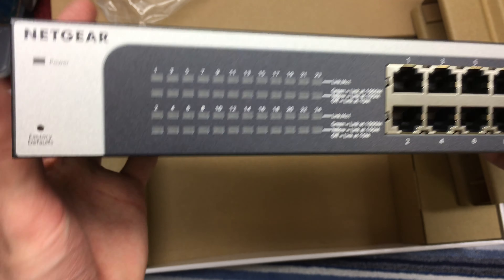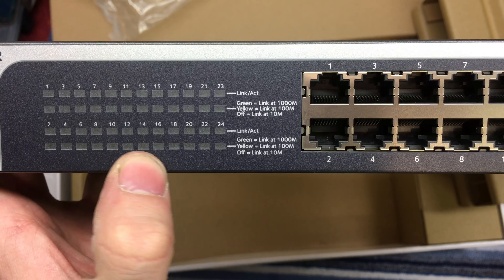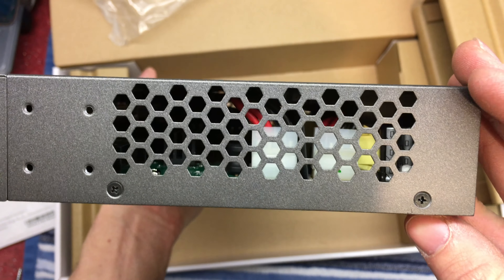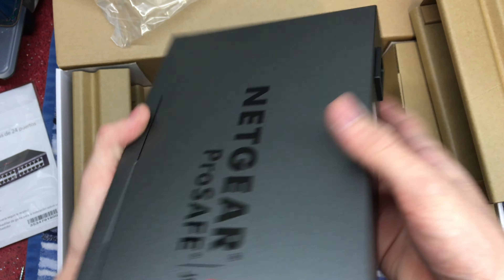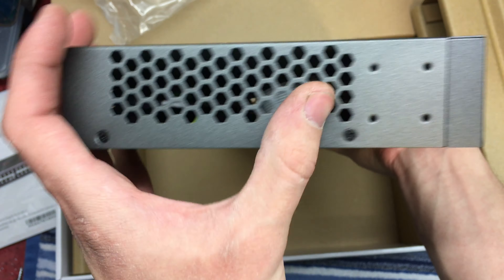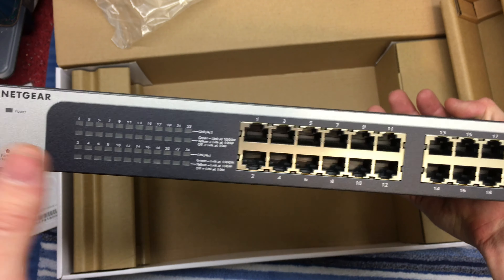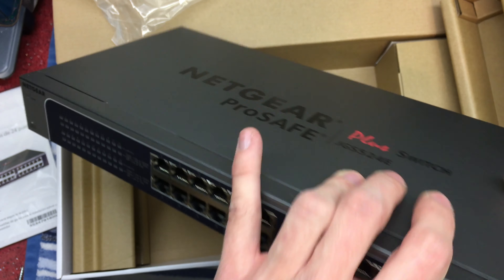Taking it out of the bag for a closer look: you've got a factory default reset button, and all the LEDs for link activity and indication of what speed the device is linked at. There are all your ports in two groups. Looking down the side you can see the power supply, with the power input on the other end and what looks like a pass-through cable. Nice big vents, and no fans — which is great, because this lives in my bedroom along with my servers, so it's all pretty much silent.